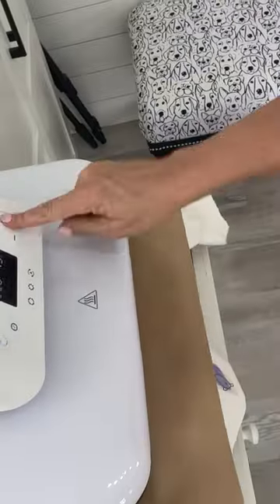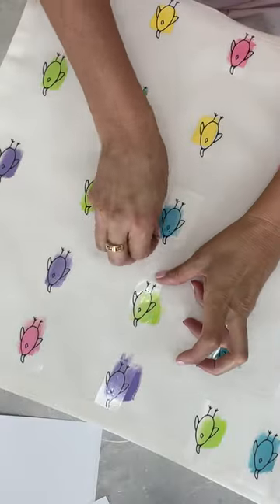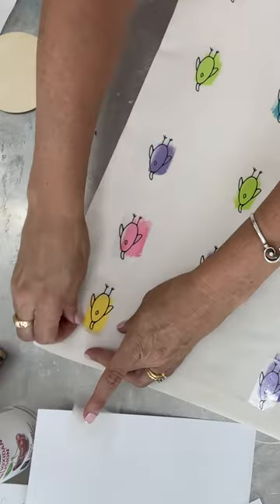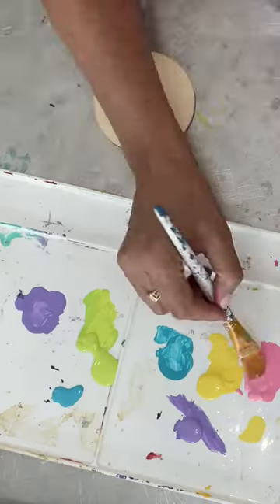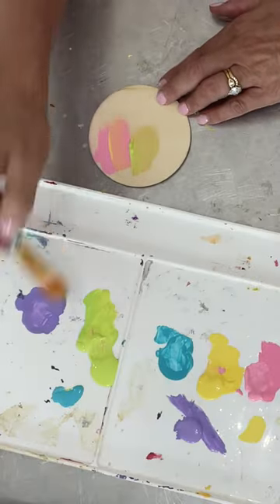Then I used my auto heat press and stuck all those little chicks right onto the pillow covers. I peeled the plastic off and used a Sharpie to just add the eyeballs back in. Then I took a wood round and painted it the same pastel colors and drew an Easter egg.